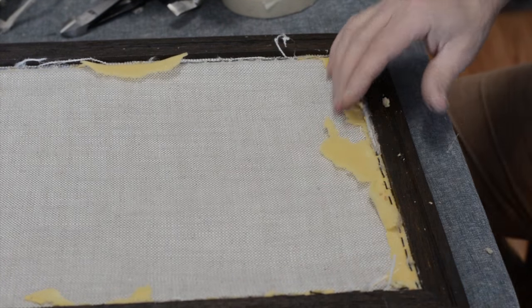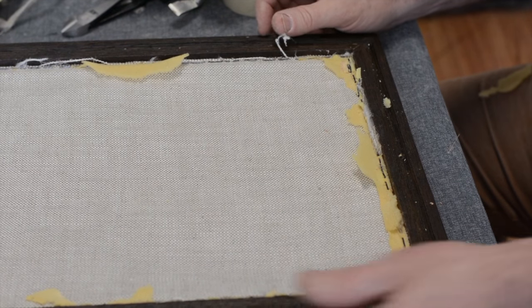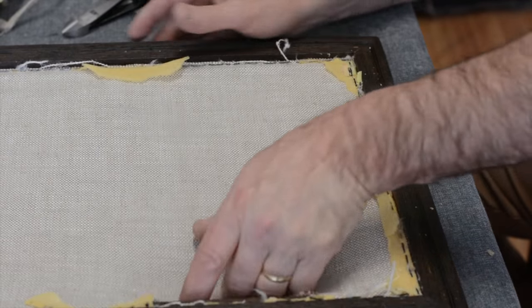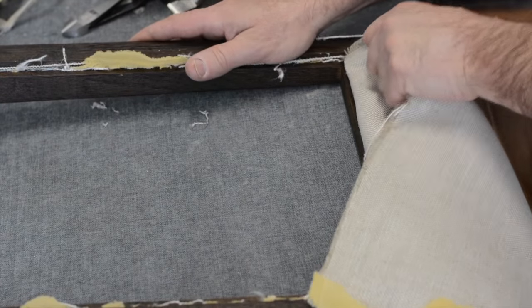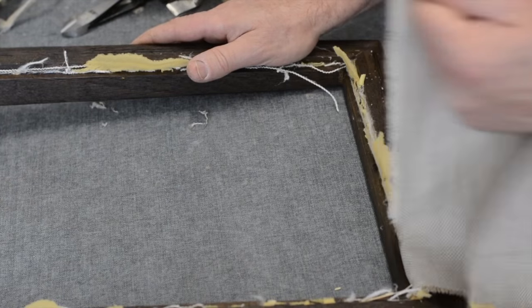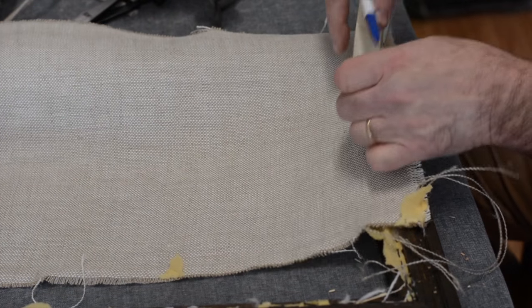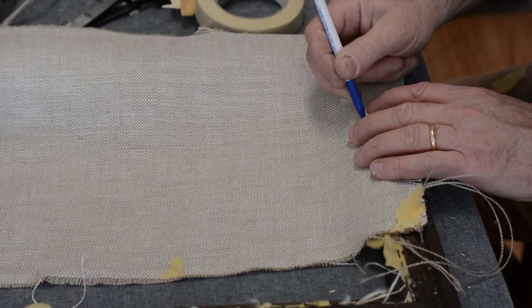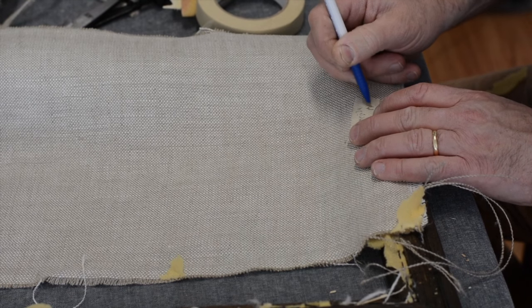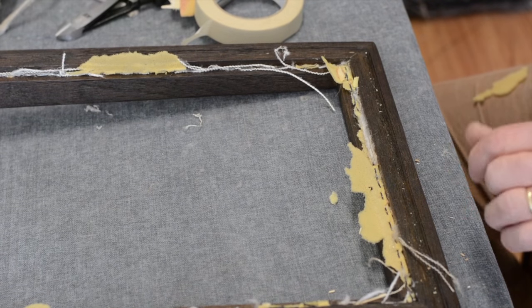Be careful — this stuff is sharp. There we go. Now here's what we're getting into and what will be replaced. The designer does want me to save this outside back fabric — she has plans for using it — so I'm going to write 'outside back' on it and set it aside. All our components are now over there.